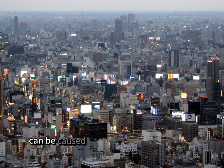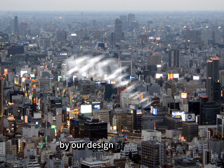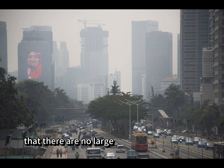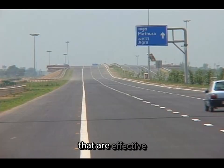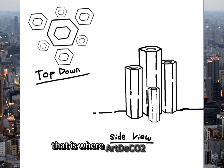Knowing the harm that can be caused by an excessive amount of greenhouse gases in the air — too high for natural processes to remove — our team tries to help with the removal through our design of Art Deco 2. Nowadays, there are no large additions in physical scale and quantities for environmental movements that are effective, high endurance, and pleasing to the eyes. That is where Art Deco 2 shines.